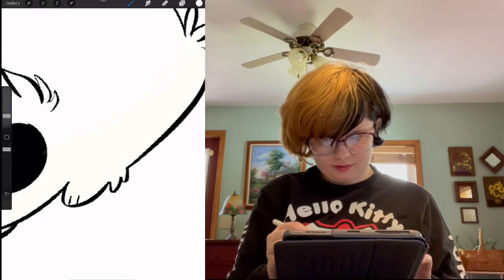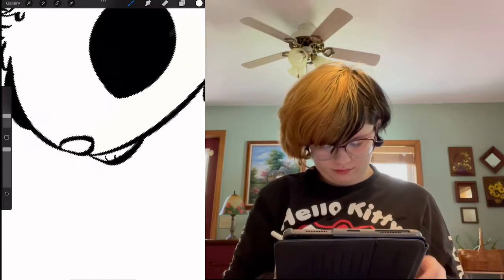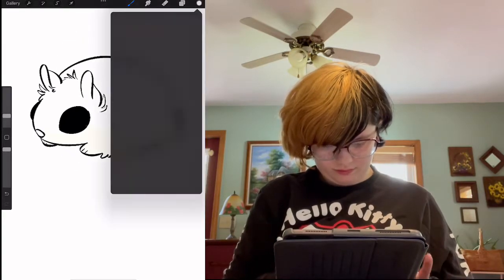You can also layer it in lighter shades to add depth and light, as well as a white marker between the eye and the fur to make it shine.